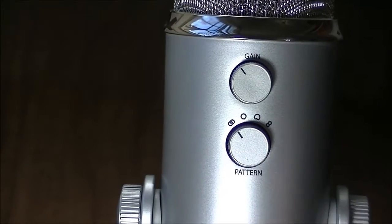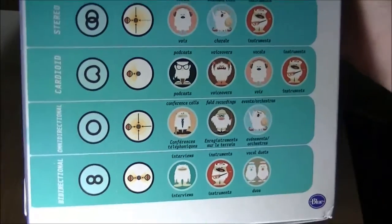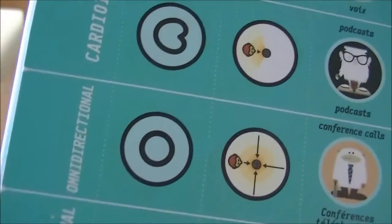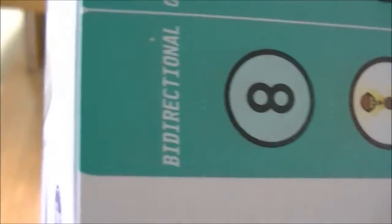Your patterns: you have cardioid, omnidirectional, bidirectional, and stereo. Cardioid is the mode that I'm using right now — this is pretty much going to be used for podcasts, voiceovers, and things like that. And then your bidirectional is going to be for field recordings and conference calls, as you can see right there.